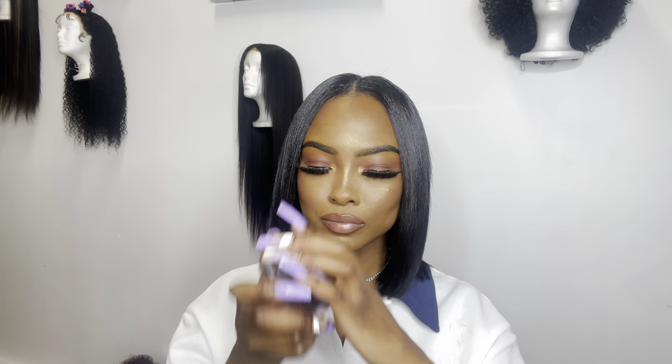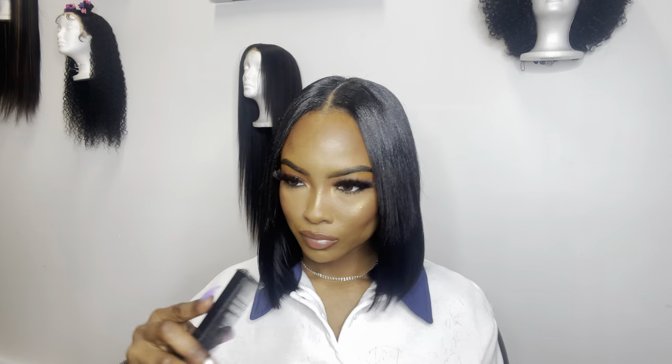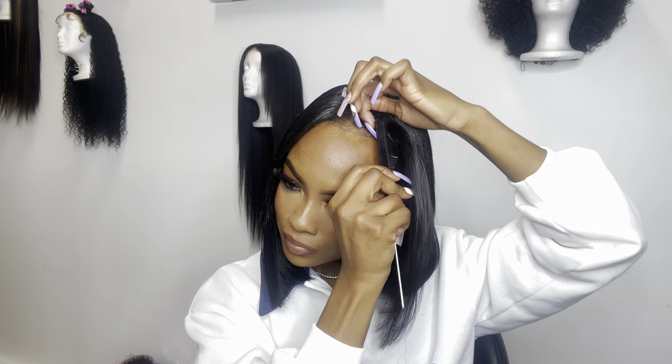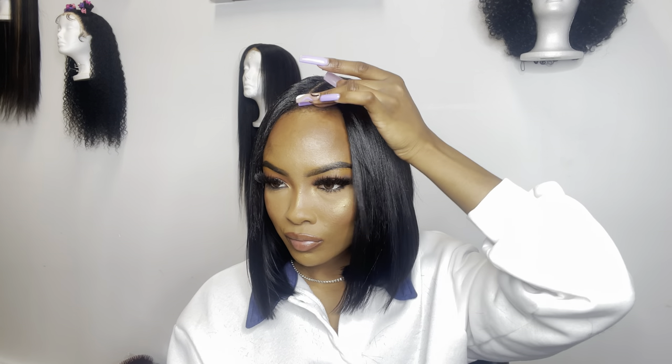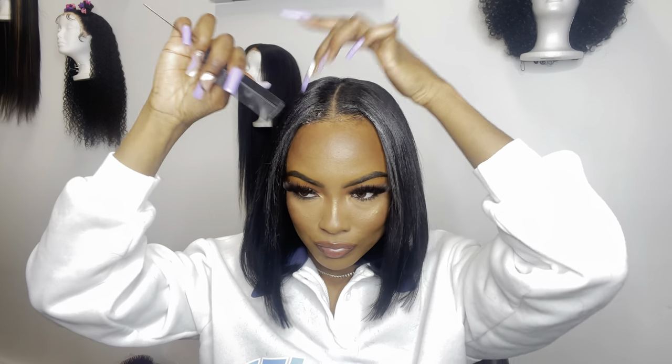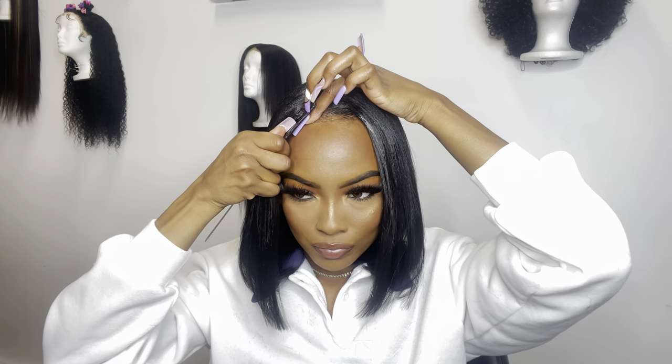Lastly, just to finish up this look, I'm going in with my edge control. I'm not doing any crazy baby hairs or anything because I definitely want this install to look really, really natural — like it could be my own. So I'm literally just taking my edge control and making sure the front of my hair is laid down. And this is pretty much it — I really, really love the way this install came out.